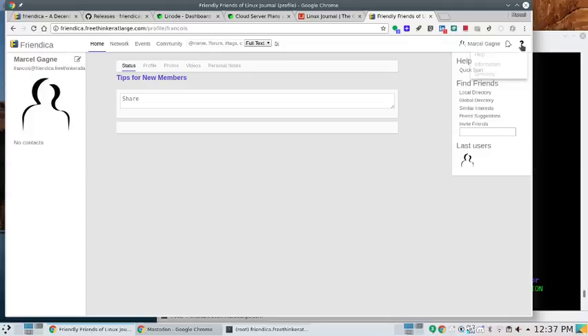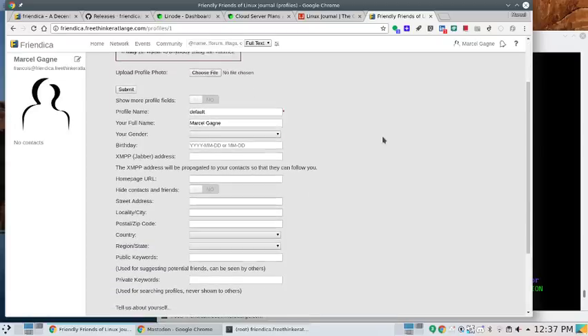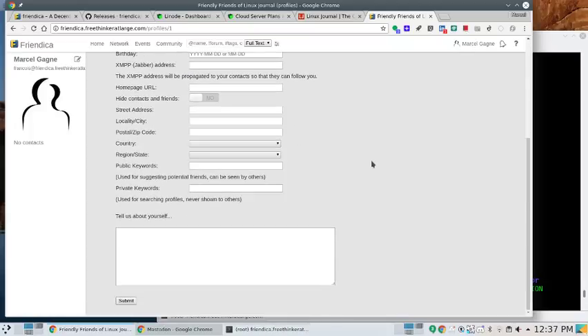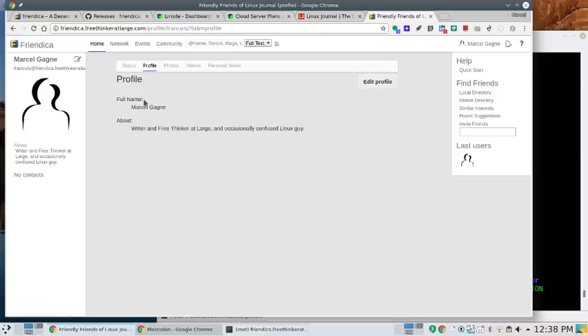Going to my profile to edit it: uploading a photo, changing additional information about where I am, contact information. Filling in 'about' section: 'a writer and free thinker at large, and occasionally confused Linux guy — not just Linux, confused about everything on a regular basis.' All this profile stuff is there; I could obviously upload a new photo too.